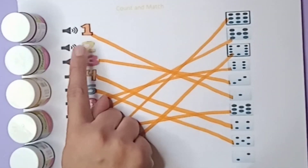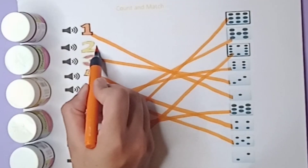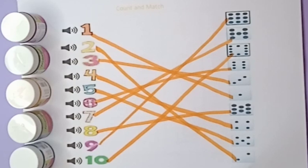This is the last one. Only two is left and here are two beads. Now match with two beads: two number, two beads. Done! Bye bye.